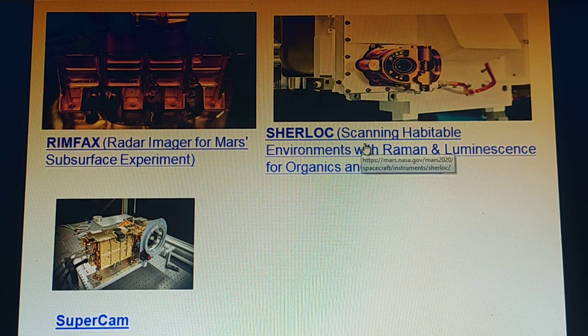SHERLOC stands for Scanning Habitable Environments with Raman and Luminescence for Organics and Chemicals. It is a spectrometer that provides fine-scale images and uses an ultraviolet laser to determine fine-scale mineralogy and detect organic compounds. SHERLOC will be the first UV Raman spectrometer to fly to the surface of Mars.